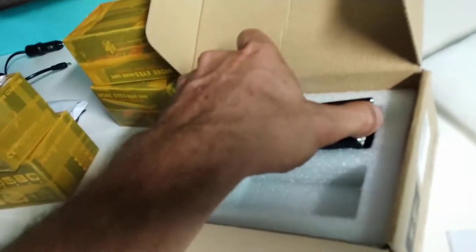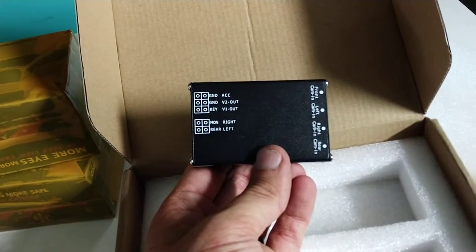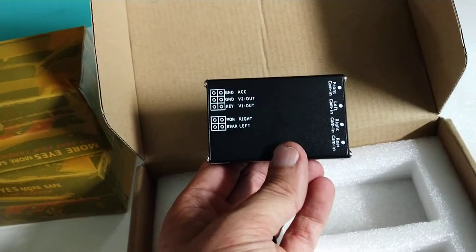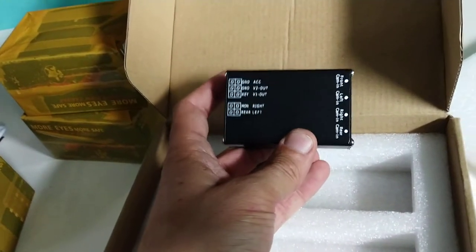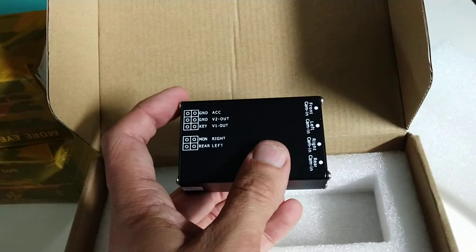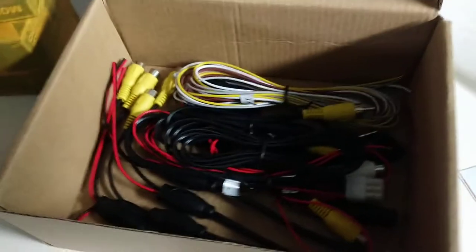One of the cooler things that I ordered is this. I actually thought it was a little bit bigger, which is really nice that it's small. This takes four camera inputs for your vehicle — your backup camera and then three other cameras. I'll position these exactly as I did on my old Rubicon, except these will then have a series of wires that go to the individual cameras.